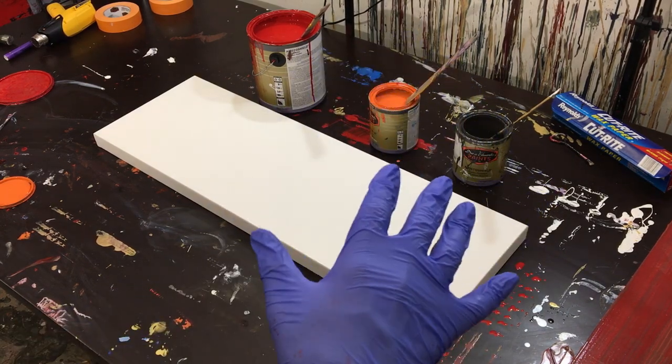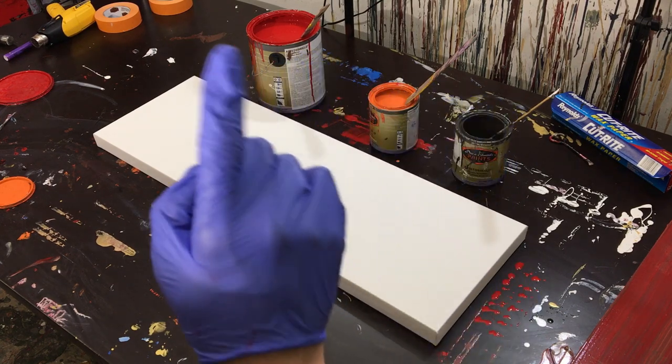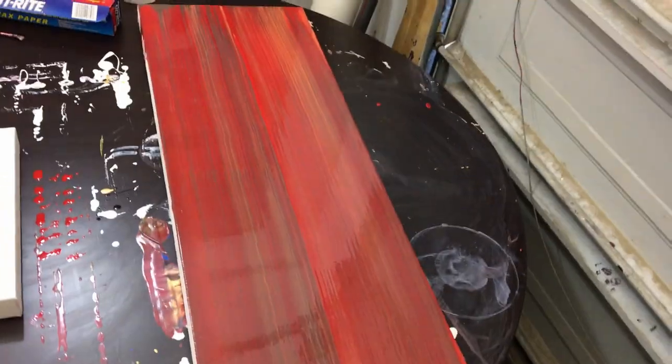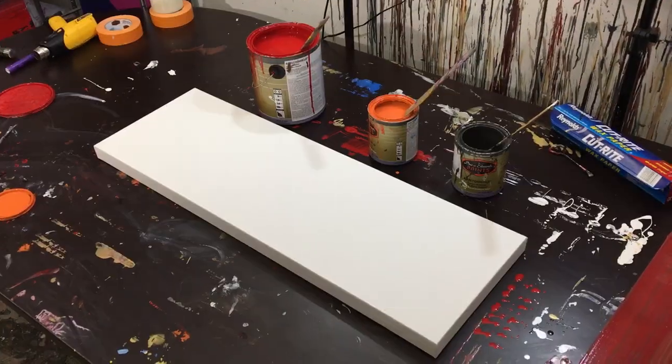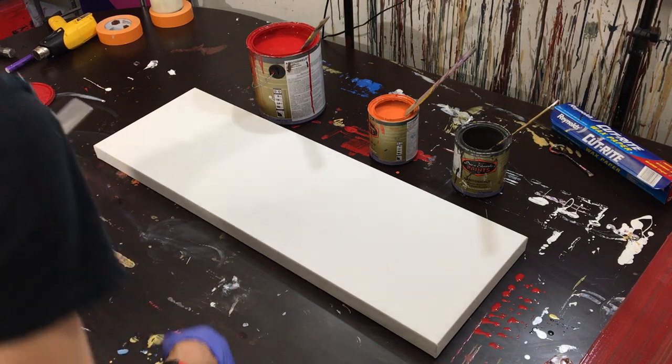I still have the same colors from the last video because I just recorded it and moved right into this one — dark gray, orange, and red. If you haven't seen that video, go watch it, because in it I made this painting right here with these really thin lines. You can see the lines from here. Look how beautiful those lines are — almost like marble or something.